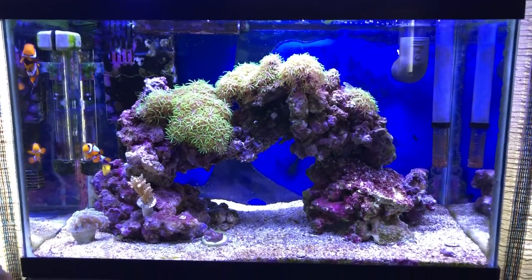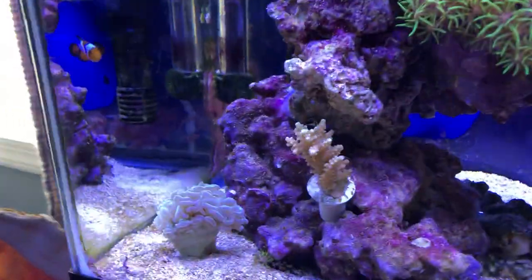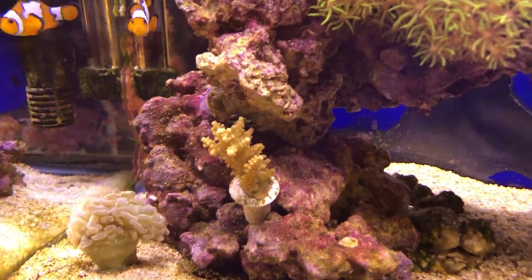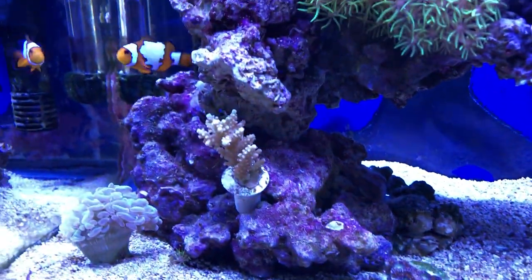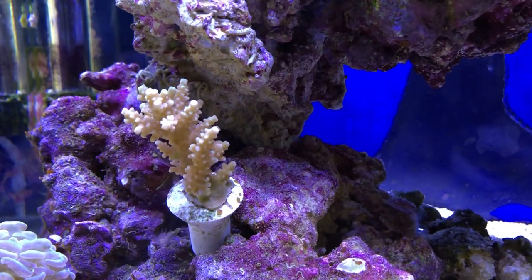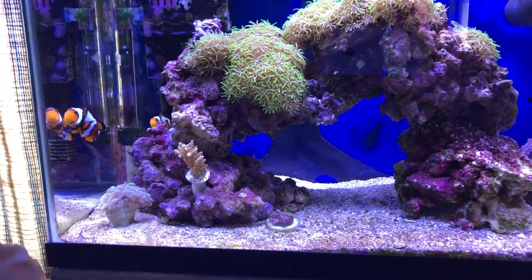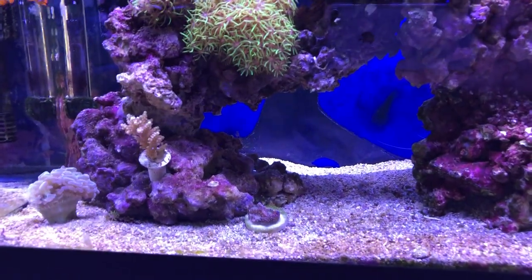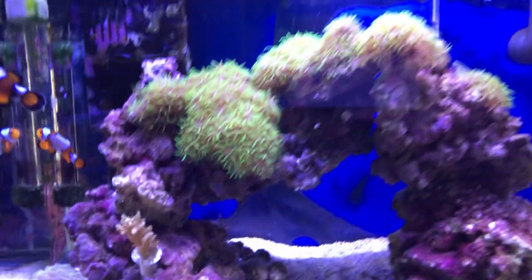I put a little piece of acro in here just the other day — it's not bleached. It's just a nice little tannish brown, supposed to have green tips on it — kind of hard to see in here but it's not dead. I just took it in here to see what it would do. It didn't cost much — I got it 25% off at a local fish store, just a little frag. I'm going to put that in there and see what it does. The hammers are doing great, everything in here is happy.